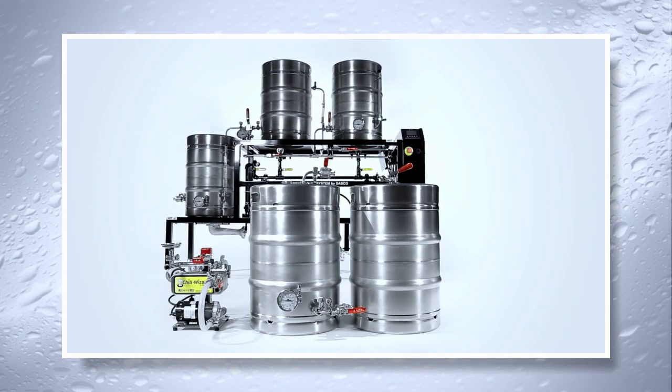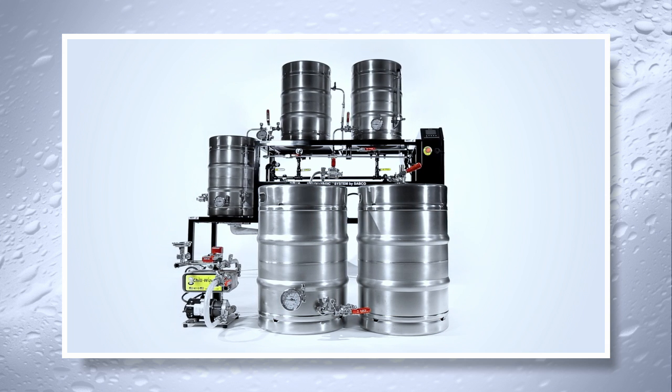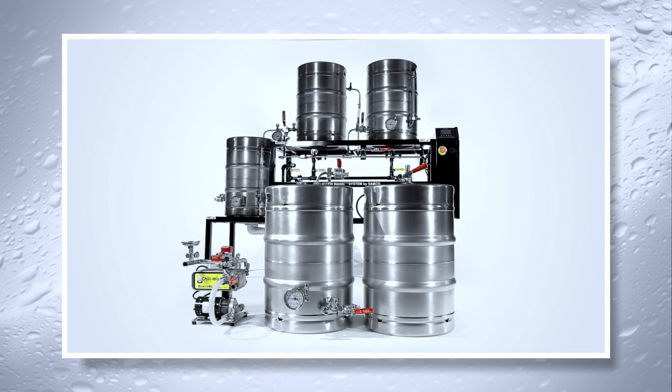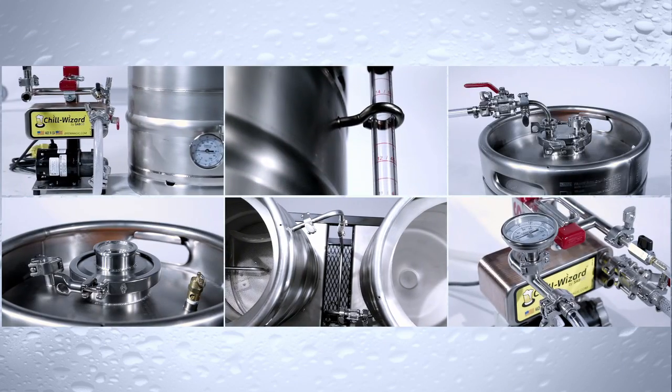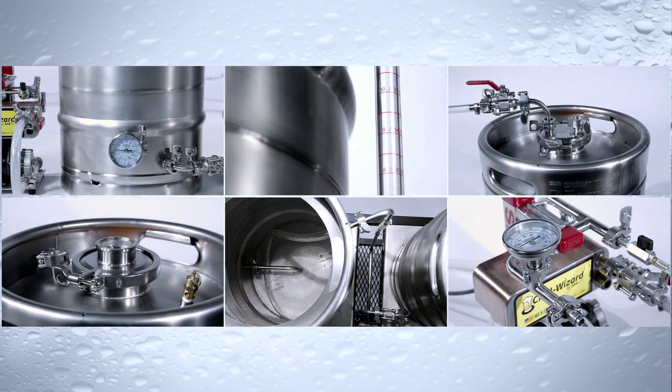The Sabco line of beer cooling, fermenting, conditioning, and serving equipment gives the small-volume brewer the ability to make beer that is free from all outside contaminants. All of our products are made with the highest quality materials and have been constructed to give the brewer the easiest cleanup possible.